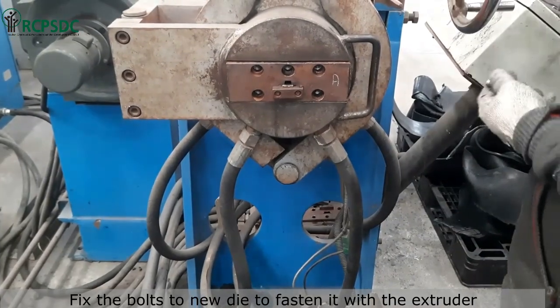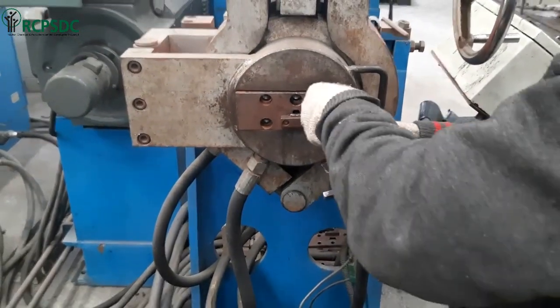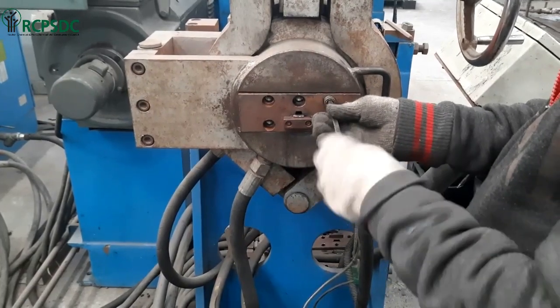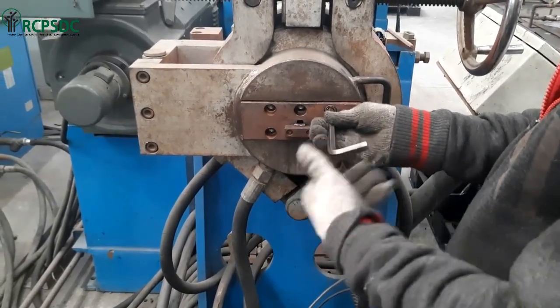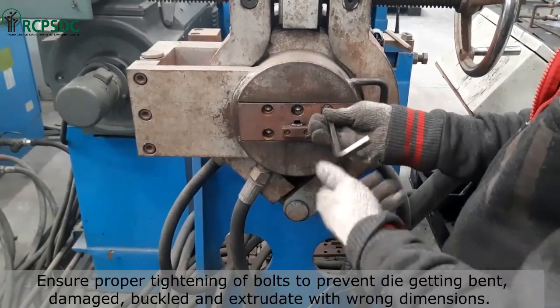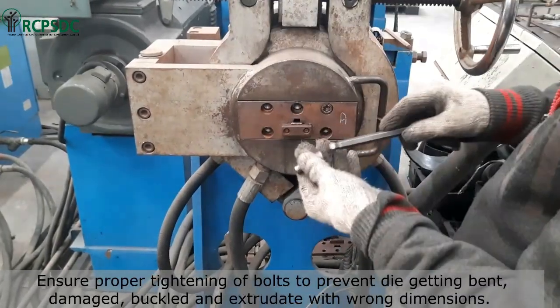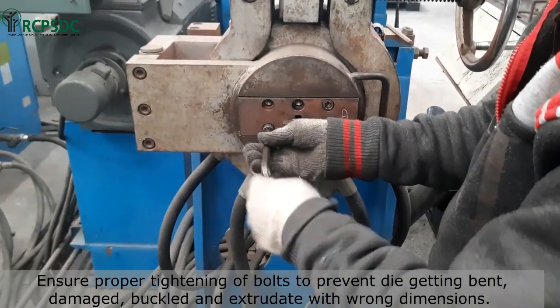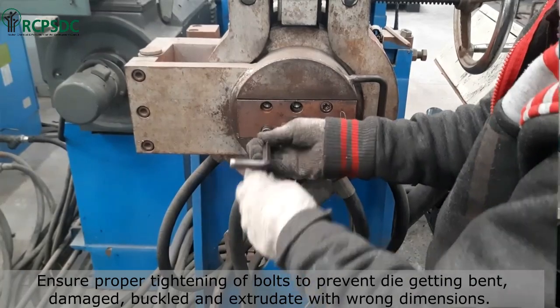Now fix the bolts to fasten the die with the extruder. Ensure proper tightening of bolts to prevent the die from getting bent, damaged, or buckled, and to avoid extrudate with wrong dimensions. Improper tightening may cause accidents and compound rejection.